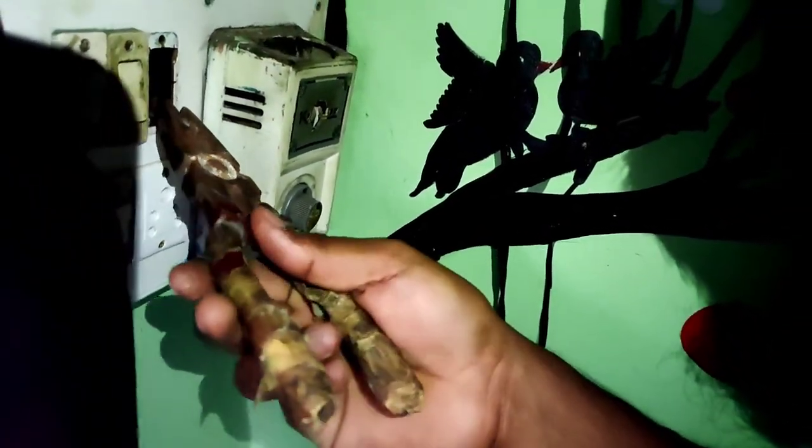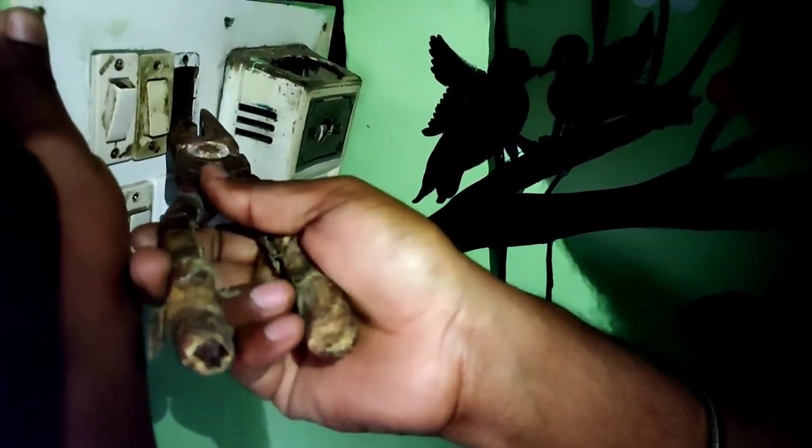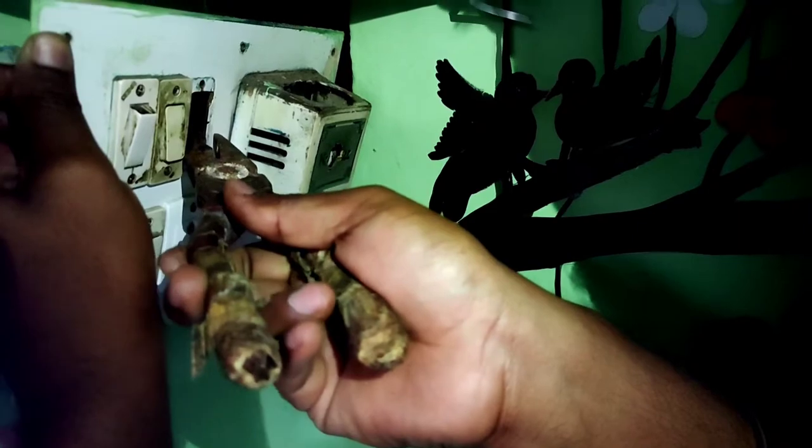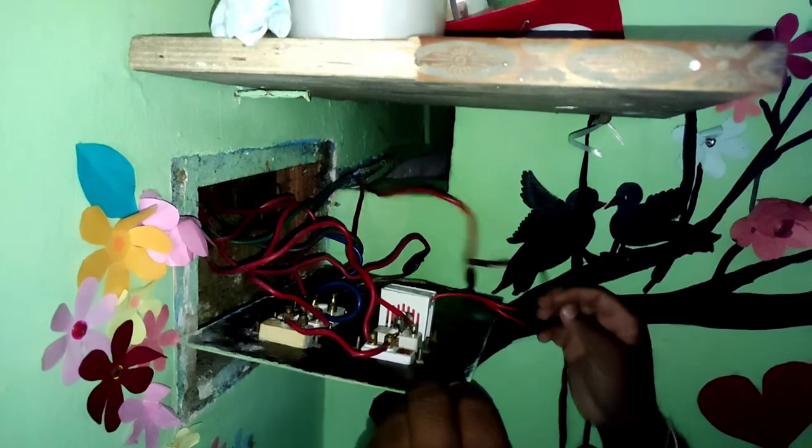The new regulator we brought for the switchboard was not fitting, so we needed to do some work to place the regulator inside. The regulator is now connected.